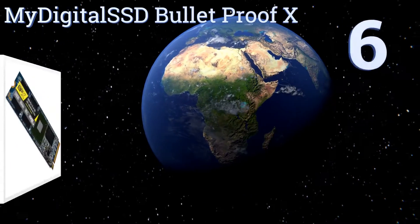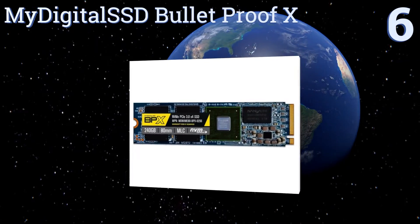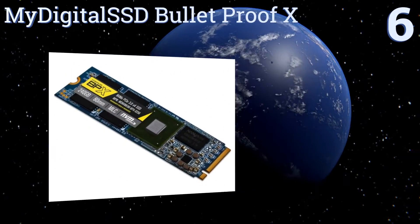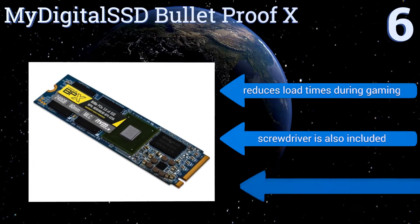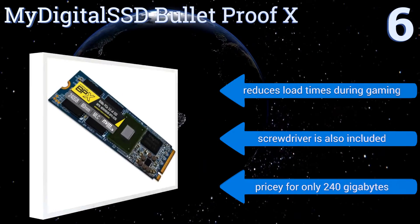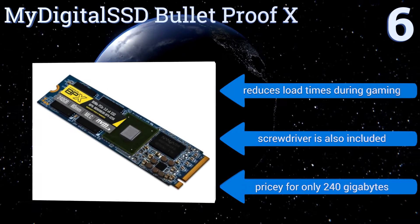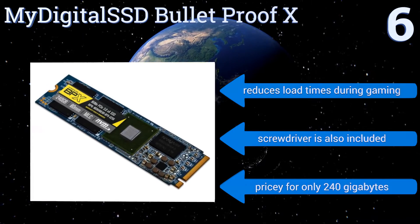Starting off our list at number 6. Get the most out of your laptop or desktop computer when fueling its operation with the My Digital SSD Bulletproof X. Capable of being leveraged as either a boot or storage device, its Fison E7 controller is designed to maximize data integrity during high-speed transfers. It reduces load times during gaming, and a screwdriver is also included. However, it is pricey for only 240GB.